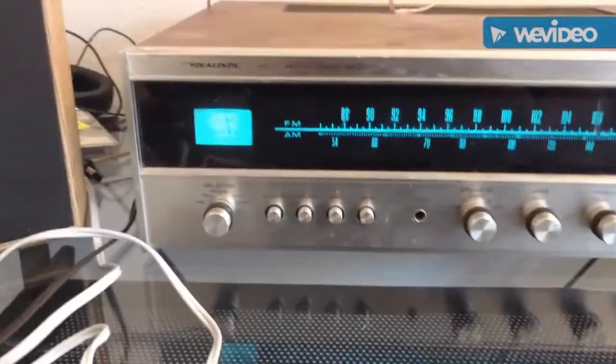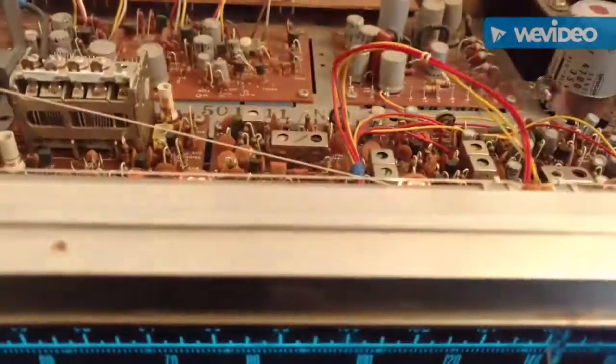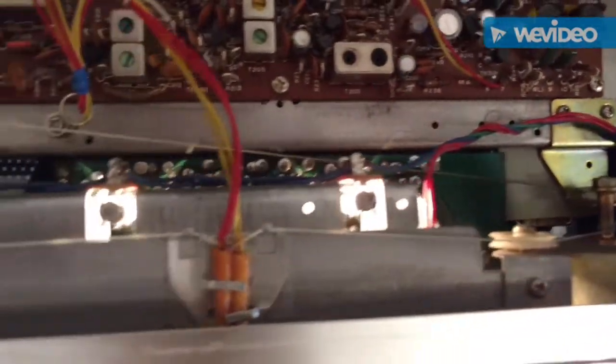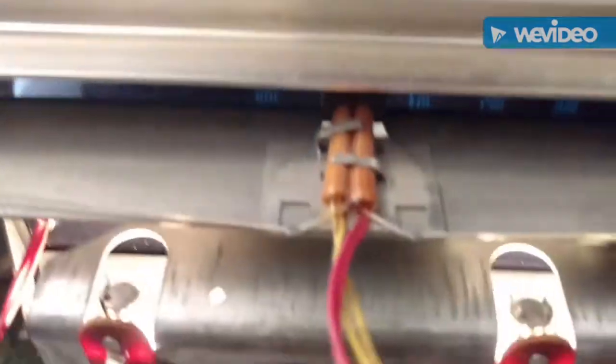I'll open her up and show you what she looks like. There are five screws in the bottom — these guys here — it just slides out from the front. You can see all the bulbs that are still working, which is good. The nice blue plastic is what gives it that blue color. That one does look like it's burned out though.